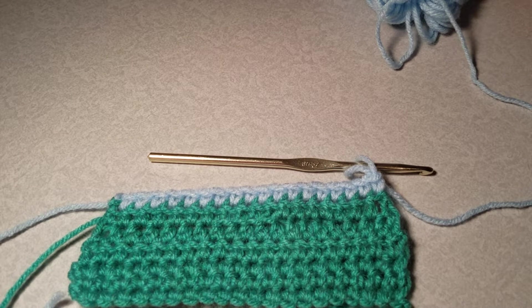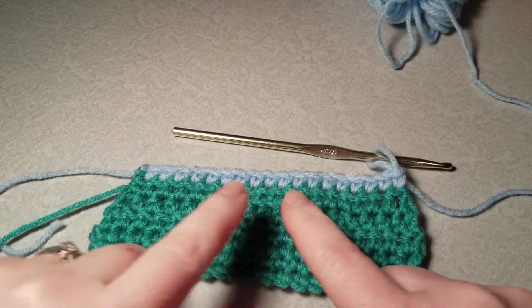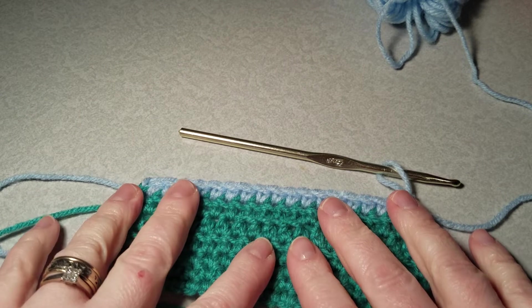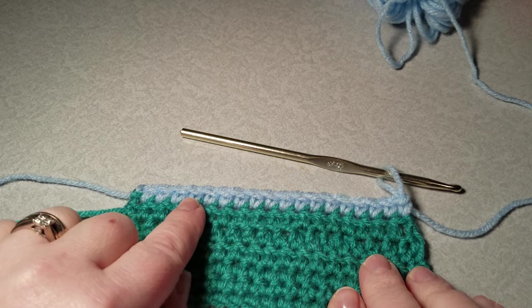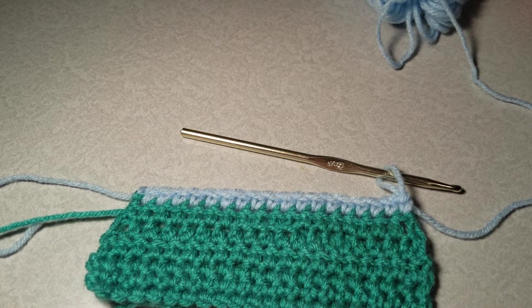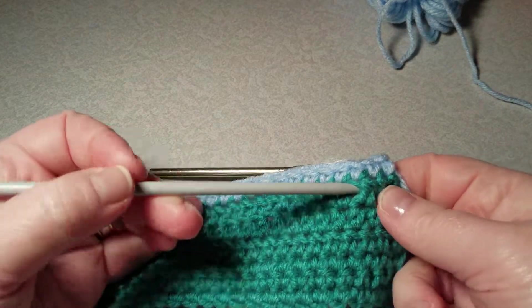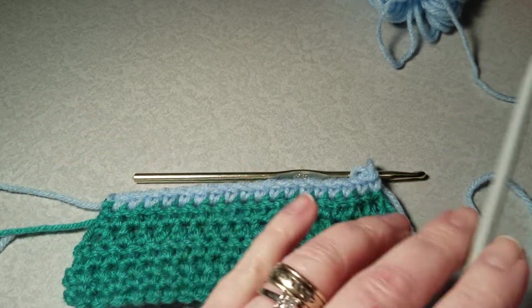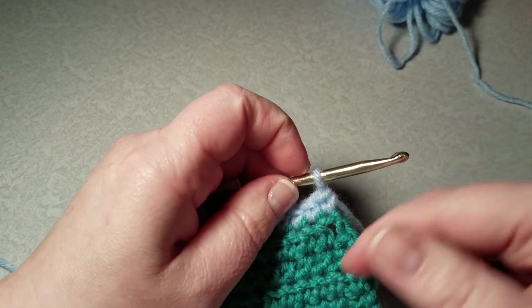Welcome back to Camming Designs. Today we're going to go over a double crochet. In previous videos we've gone over a chain, single crochet, half double crochet, front post and back post. I've single crocheted one row in a different color so you'll be able to see the difference. The half double crochet was in my last video and that is here in this row, these three rows.